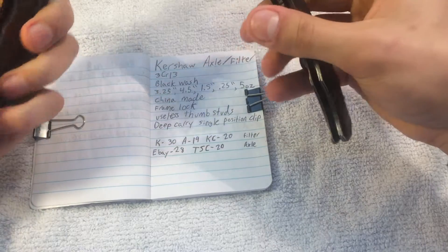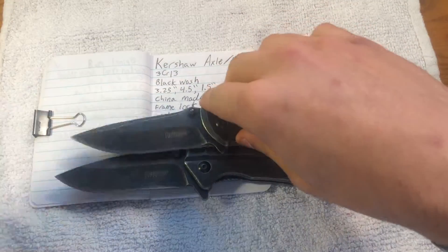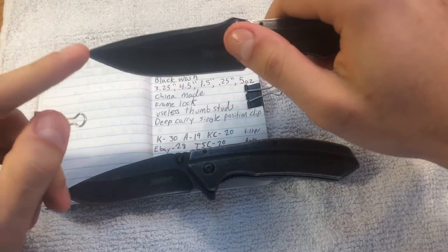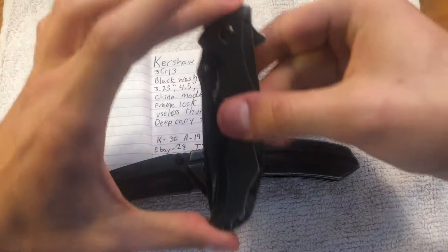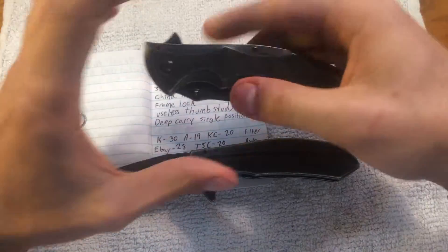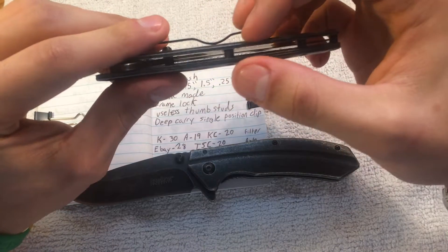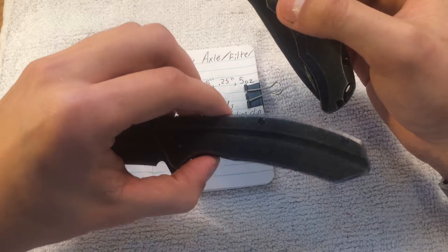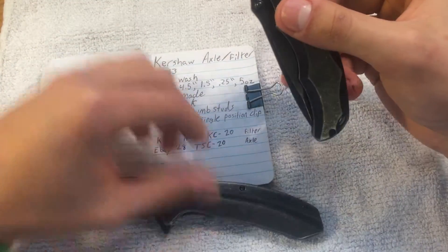They are both frame locks, and have about the same measurements. Both are about 3¼ inches in blade length. Both are plain edge. Both have about 4½ inch handles. They are 1½ inches wide, and about a quarter of an inch thick. And they both weigh between 4 and 5 ounces. I think the Axle's a little bit lighter, so the Filter would be about 5 ounces and the Axle about 4½.